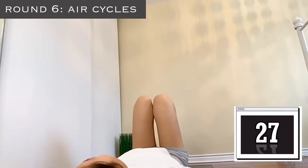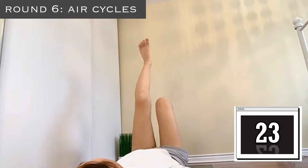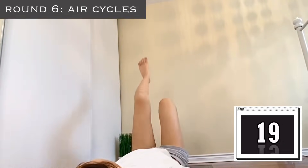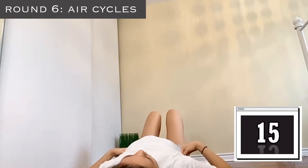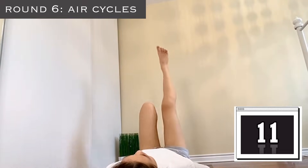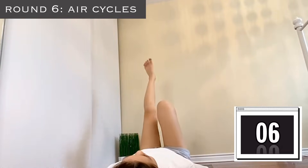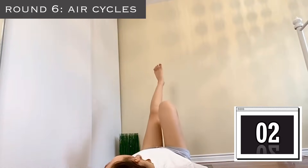Finally, we are on to round six — our last round for this entire exercise. We're starting off with air cycles; keep squeezing your knees and don't loosen up your pace, just keep going. I really want to give up by this point, but I didn't, so I want you guys to keep going. Don't give up — comment down below if you finish this workout!